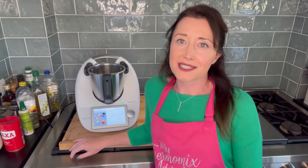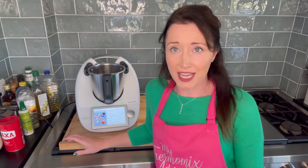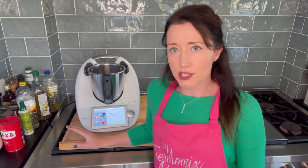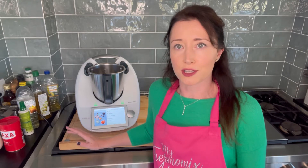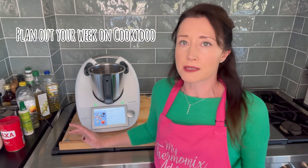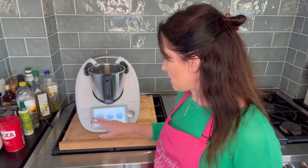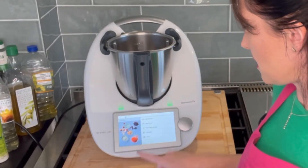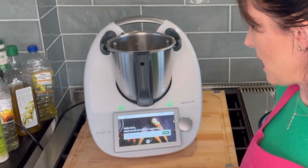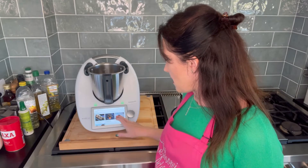Hi, I'm Kels and I'm going to be making the Basque chicken. I've added it to my week — if you have Cookidoo and a Thermomix, hopefully you're using Cookidoo and planning out your week and recipes. From the home screen, there are three little lines in the top left — tap that, then tap 'My Week,' and your week's recipes come up. You can see what I'm making today and I click on Basque chicken.